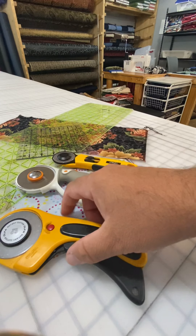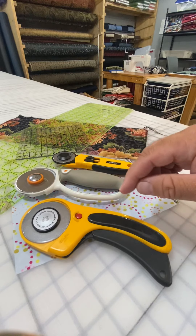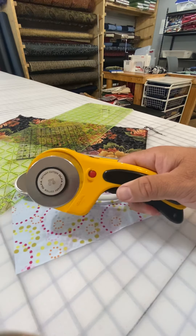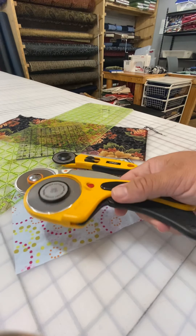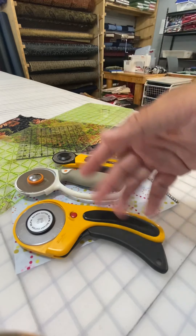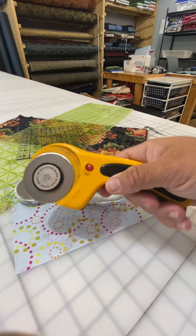I prefer the 60mm size. For those of you who, like me, are American and we're raising the American education system — 60mm is just the diameter of how big this is. Basically 2.5cm or so is an inch, so do some math, you can figure it out. Either way, it's a nice big one.